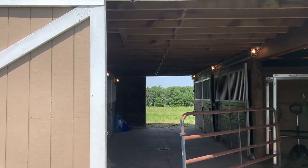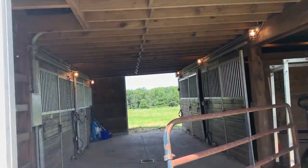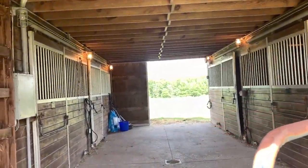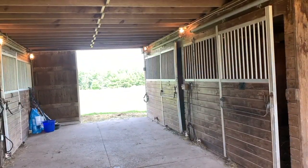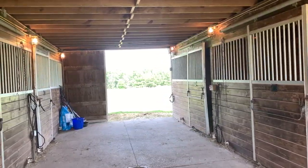It's got a hay mow that's used as its original purpose — it's where I store my hay. And you can see we've got four stalls that were originally horse stables.